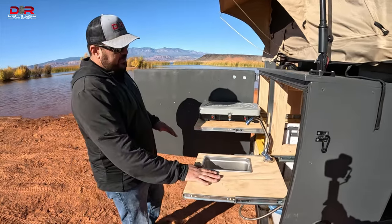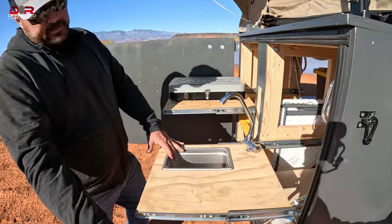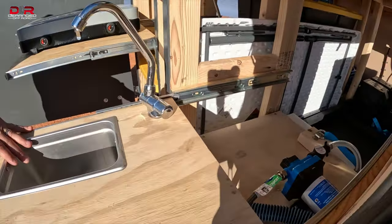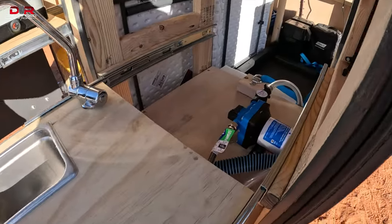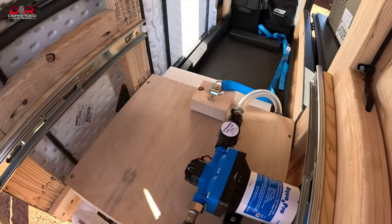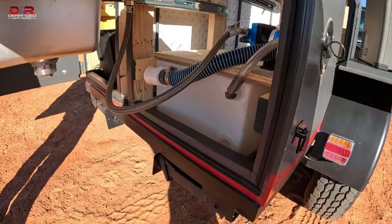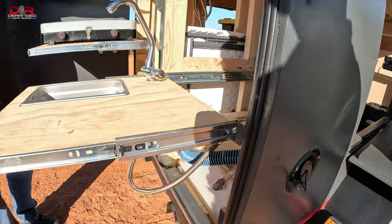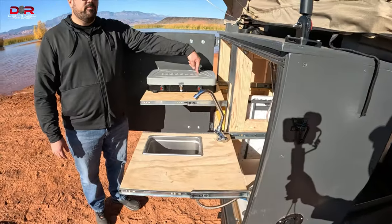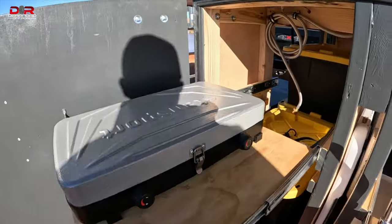I've got a built-in sink. I've got a built-in pump, an RV pump, and a water tank below that's set up. So I fill the water tank and I have water here that works really, really well — all connected to the battery. I got a full stove that's set up here. I got a propane line that runs from the front to the back with a propane bottle. So all that's set up so you can cook really easy.